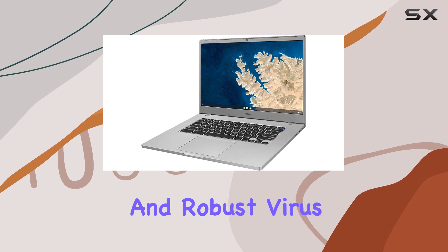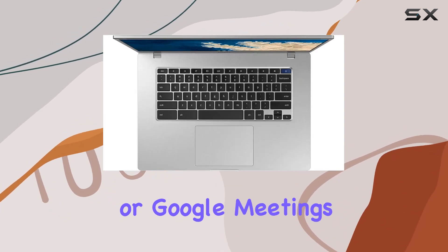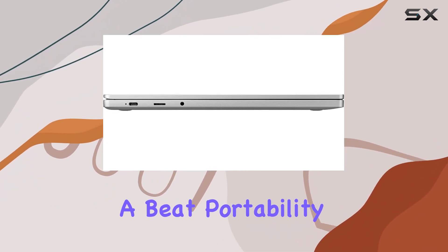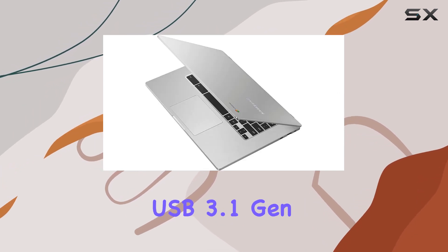with automatic updates and robust virus protection. Whether it's Webex, Zoom, or Google Meetings, this Chromebook is primed and ready to keep you connected without missing a beat. Portability meets functionality with features like the micro SD card reader and USB 3.1